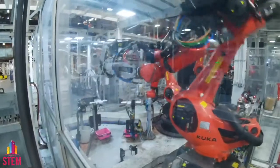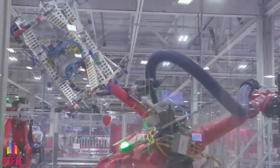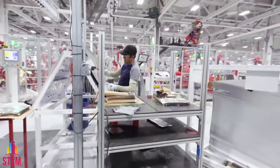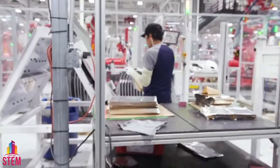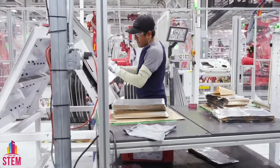We have spot welding robots, arc welding robots, friction stir welding, cold metal transfer. Our colleague right there is just prepping the interior of these doors — Model S, Model X doors. It looks like foil, but it's actually sound absorbing material because our electric vehicles are incredibly quiet.